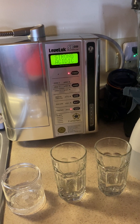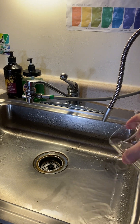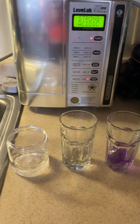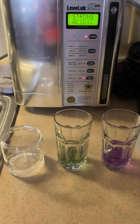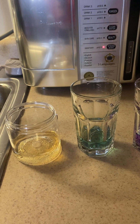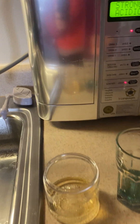Now I've got my pH drops — you can get them at any pool store or anywhere that sells pH strips. I prefer the drops over strips. Let me dump a little bit out so it's not too much water. We're going to put the pH drops in — and there you are: there's your purple, your high 9.5 pH; and your green to bluish, that's your neutral; and then your yellowish is your acidic.